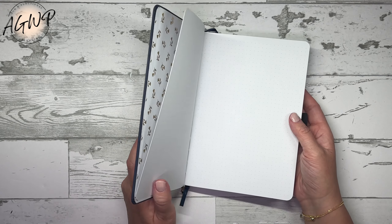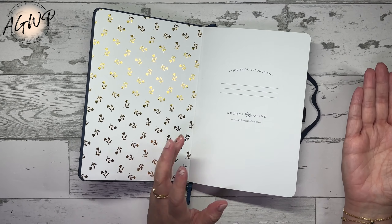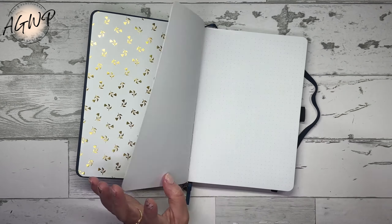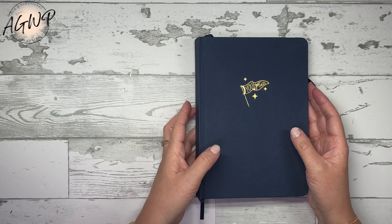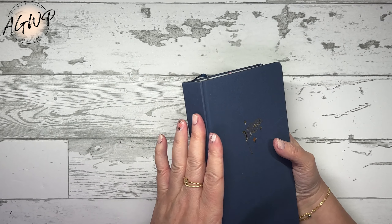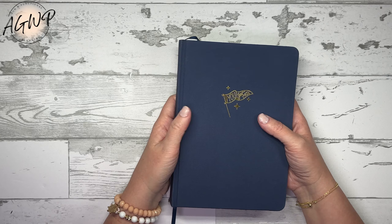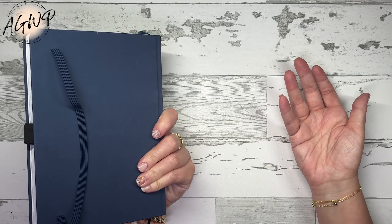I am switching from my DIY disc bound goals system to a goals journal this year. I'm using this Archer and Olive A5 notebook that I got from a Black Friday subscription box in 2023. It has 'you got this' on it, and I know that's what I'm going to be using for my goals journal in 2025.